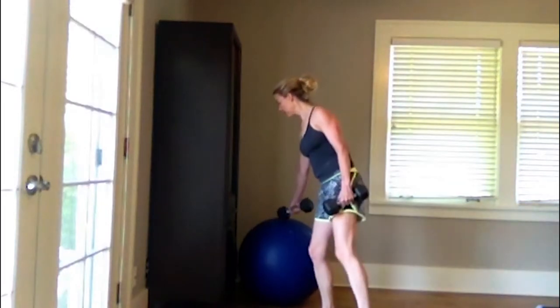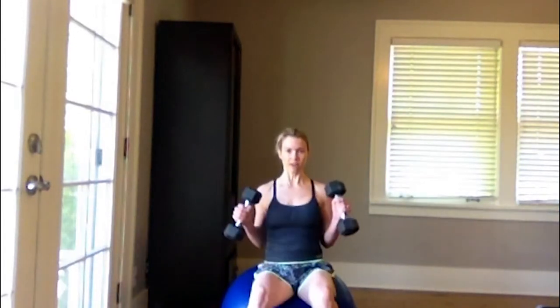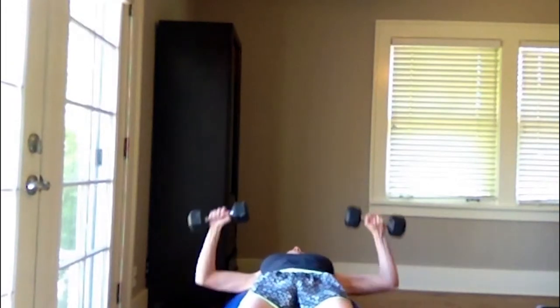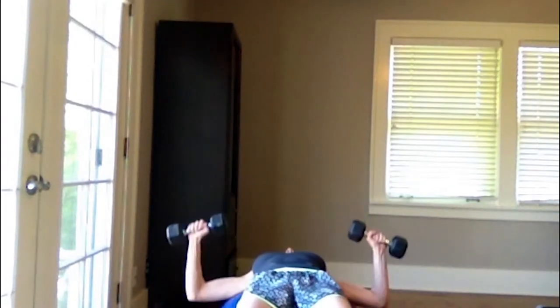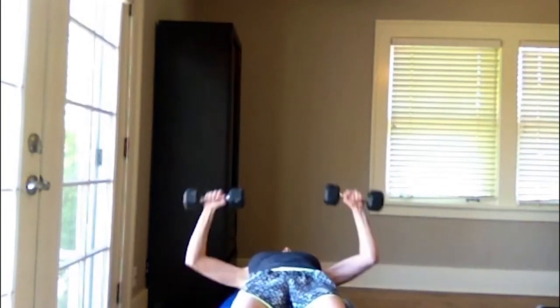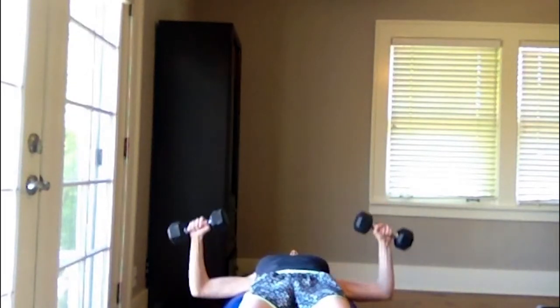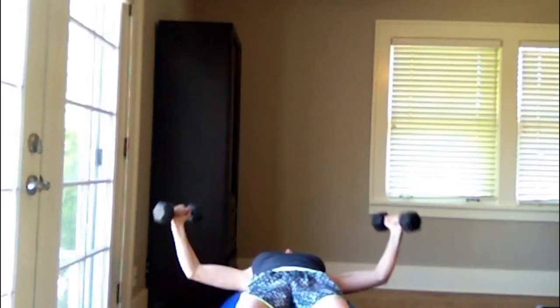Walk the feet in and carefully pick your weights up. If you have a ball, you can land on the ball. If you don't have a ball, you can just lie on your back. We're going to do some chest presses here. So walk the ball forward, take your weights and squeeze them up. Completing 15 reps. Now turn the palms in and do flies.